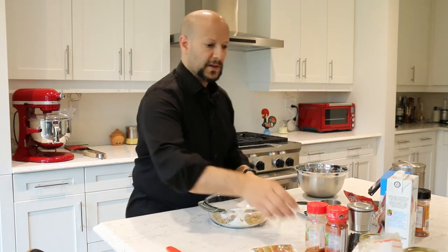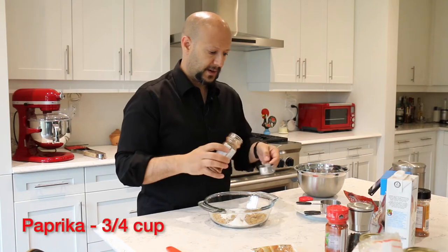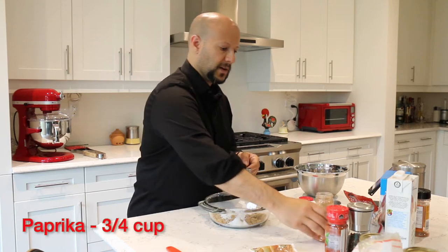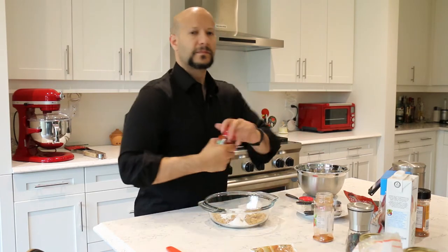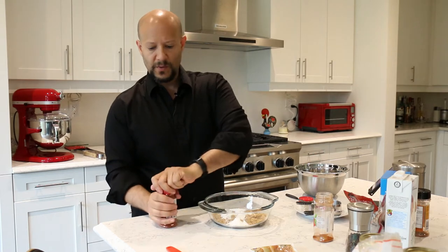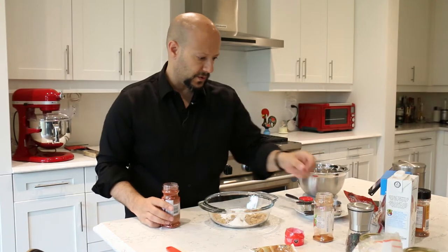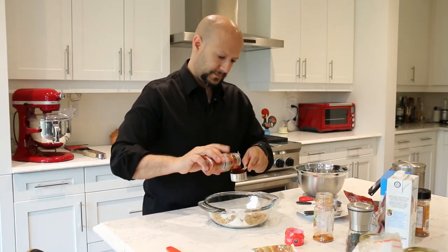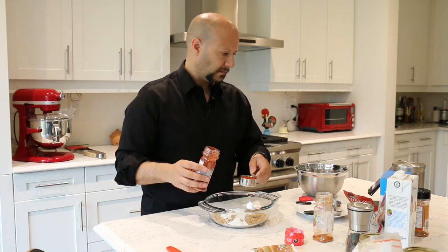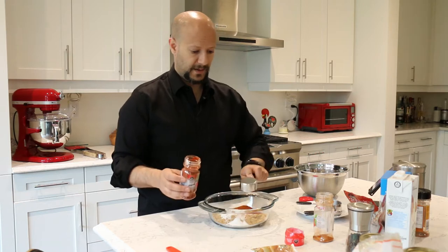I'm going to do three quarter cups of paprika. I don't have any Hungarian paprika, but everything I've read says that's the preference — it has a bit of a darker color. You don't want to use smoky paprika because I will be smoking the ribs, so I want to make sure I don't use smoked paprika. This is a quarter cup and I need three of them — a very expensive way to buy it, mind you.